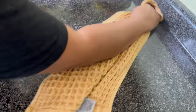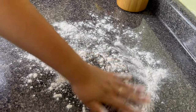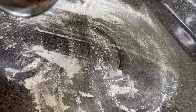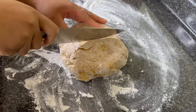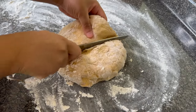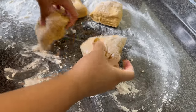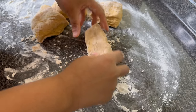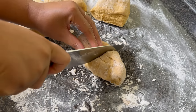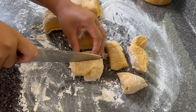It's okay if it doesn't double in size because the dough is going to rest again once we put them into the rolls. I'm going to clean off my work surface, add some flour, then add the dough and cut it into four equal-ish pieces. Then I'm going to cut all four pieces into four other equal-ish pieces — we're trying to have a total of about 16 rolls.